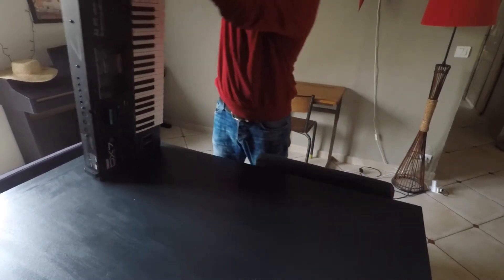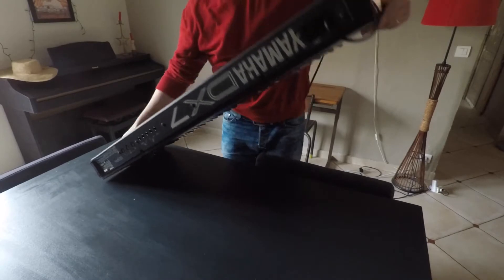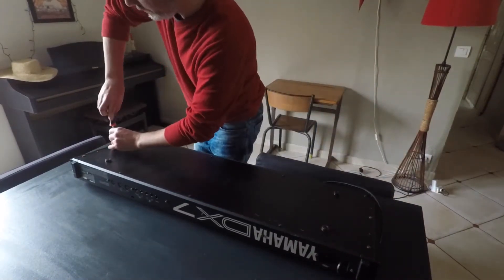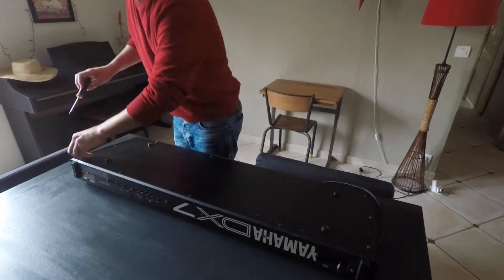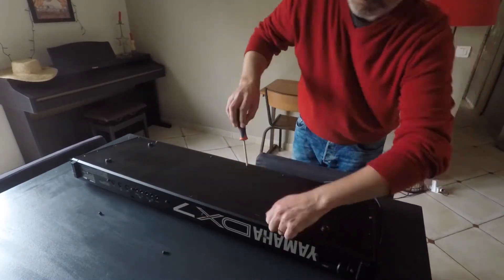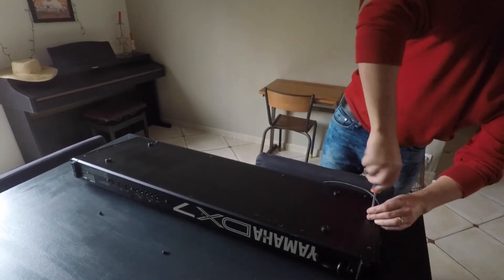We'll have to take the back cover off, so I'm just turning over the synthesizer here and rapidly removing all the screws — remembering which ones go where, as some of them are slightly different from the others, in the corners in particular.